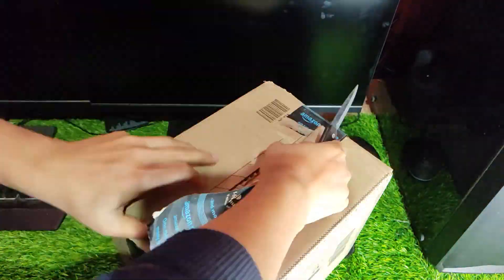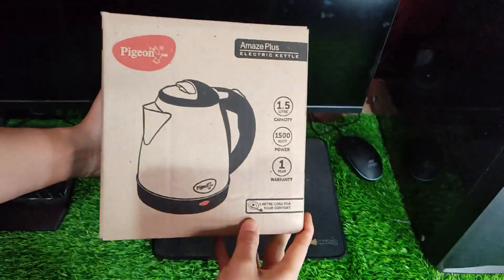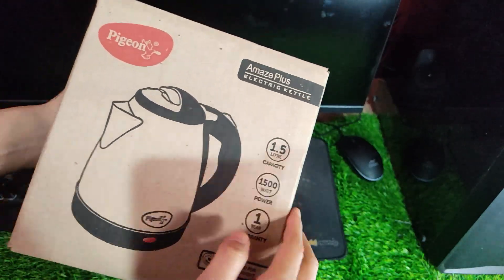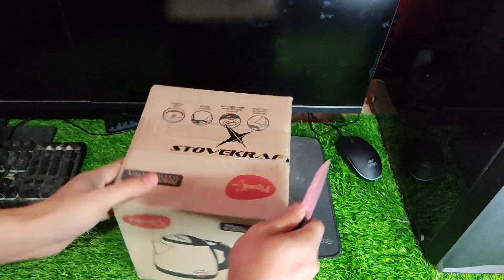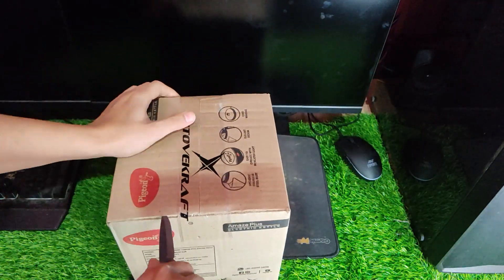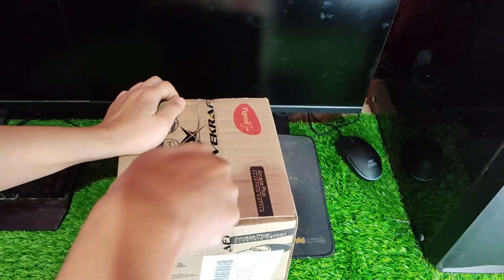Welcome to my channel. Today I am excited to share with you my experience with the Stovecraft Amaze Plus Electric Kettle with Stainless Steel Body, 1.5 liter. This product is reasonably priced, making it an affordable option for anyone looking for a quick and efficient way to boil water or tea.